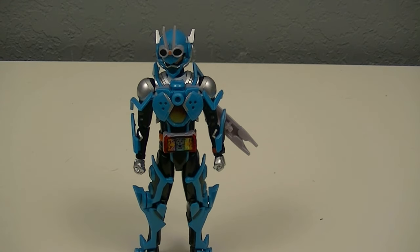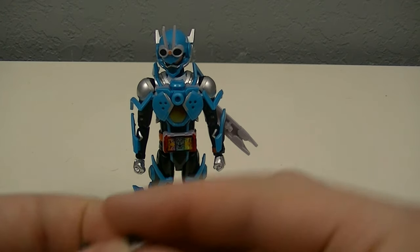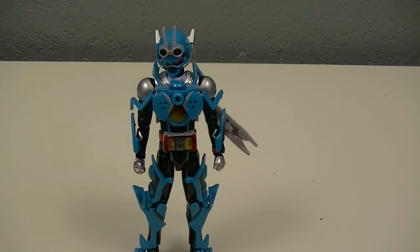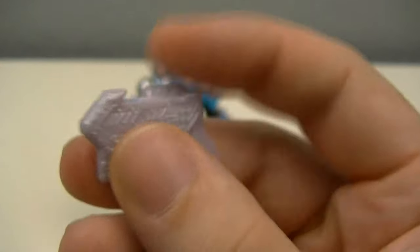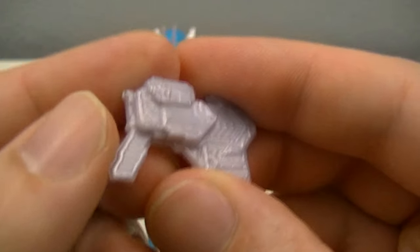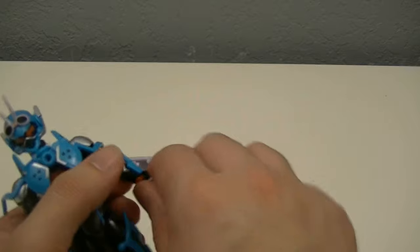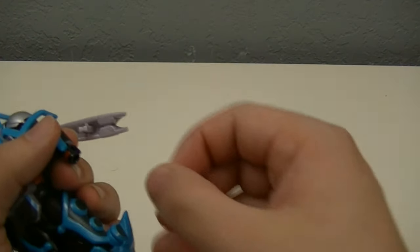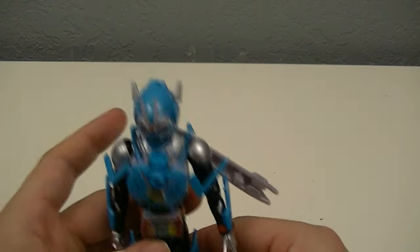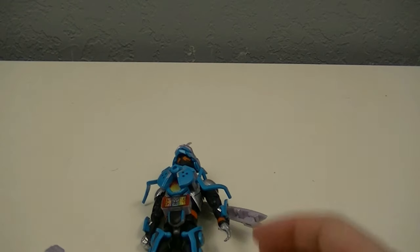We can also use this to look at the optional parts. There are two sets of alternate hands — first, open and relaxed posing hands, and then gripping hands — as well as one weapon: a silver Gotchard gun. It is unpainted with no stickers, but it captures a lot of detail in the mold. You can swap out the hands, such as giving a relaxed hand on one side and a gripping hand on the other.